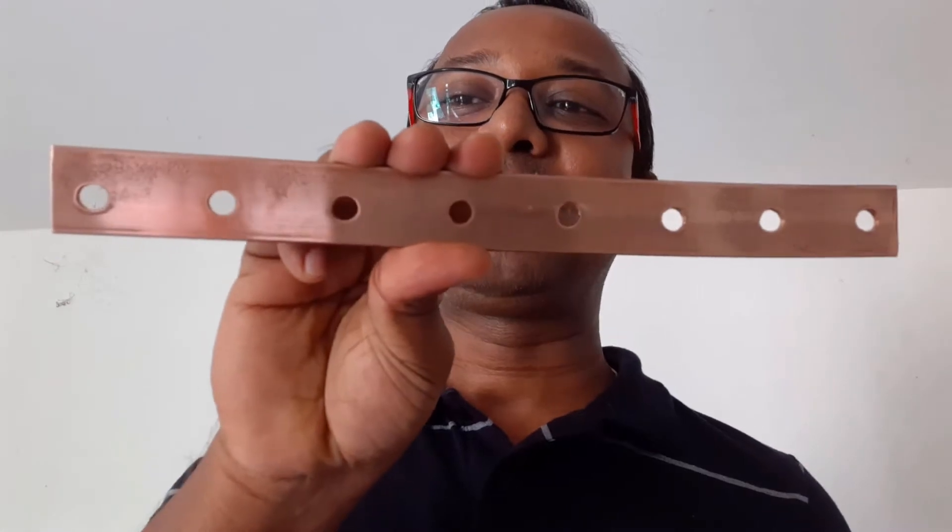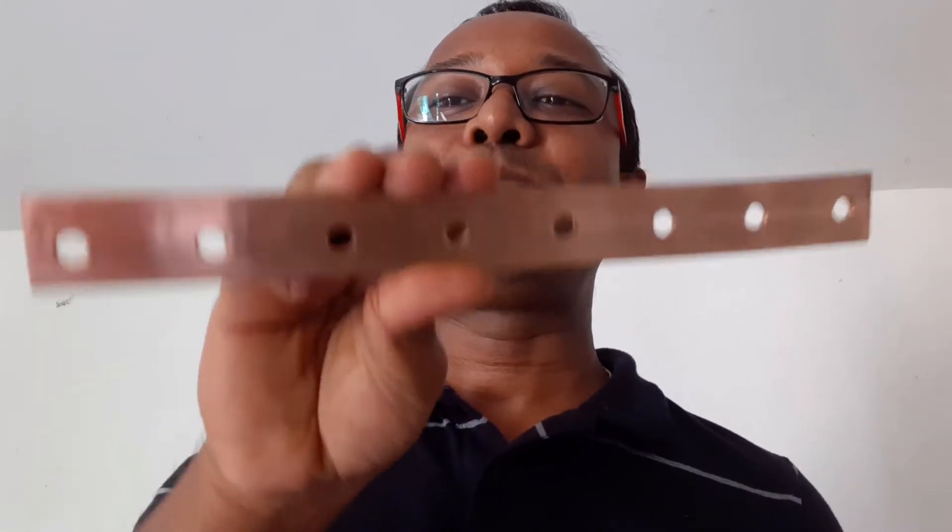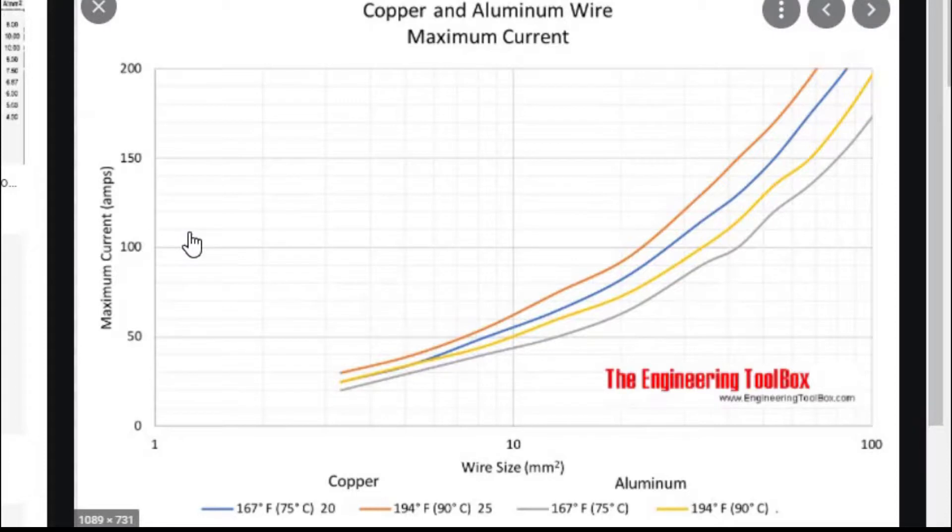Hi guys, welcome back to my channel. Today I am going to show you how to make bus bars which are required to assemble an off-grid battery backup system using Nissan Leaf modules. I am designing this battery pack for a 5 kilowatt inverter, so the maximum current which is possible to pass is somewhere around 125 amps. I will design it to 150.